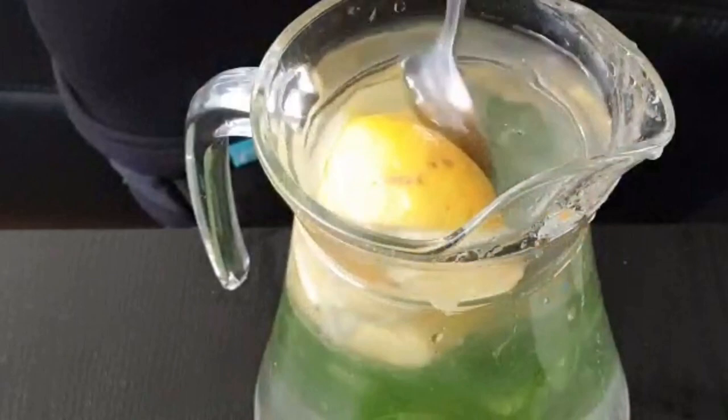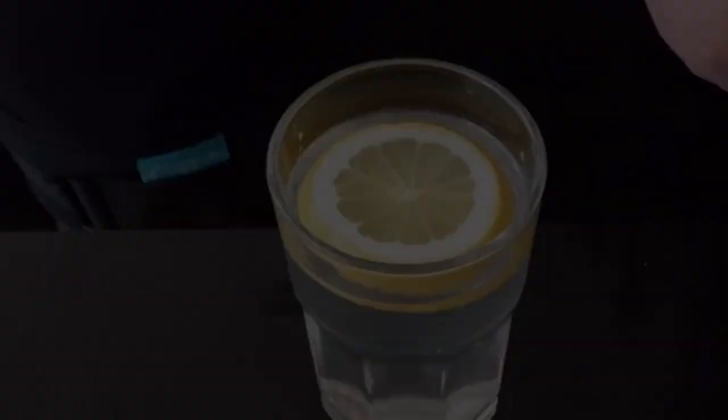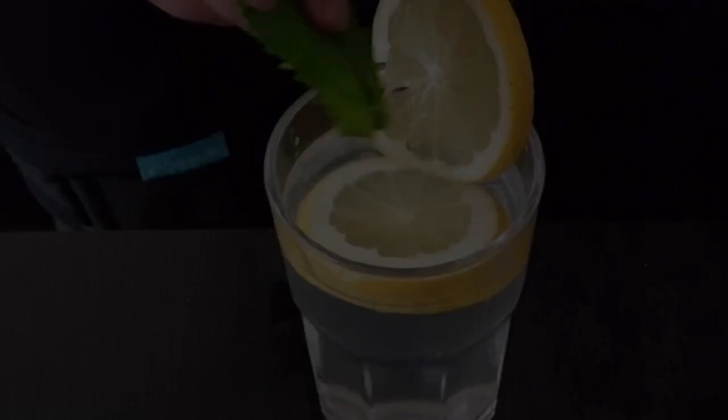Mix well and then you can pour this into a glass. This is one of the ways you can serve it. Add in the nimbu pani, the lemonade, and I topped it up with a slice of fresh lemon just for extra flavor. I also added another slice of lemon wedge to the glass and a mint leaf.